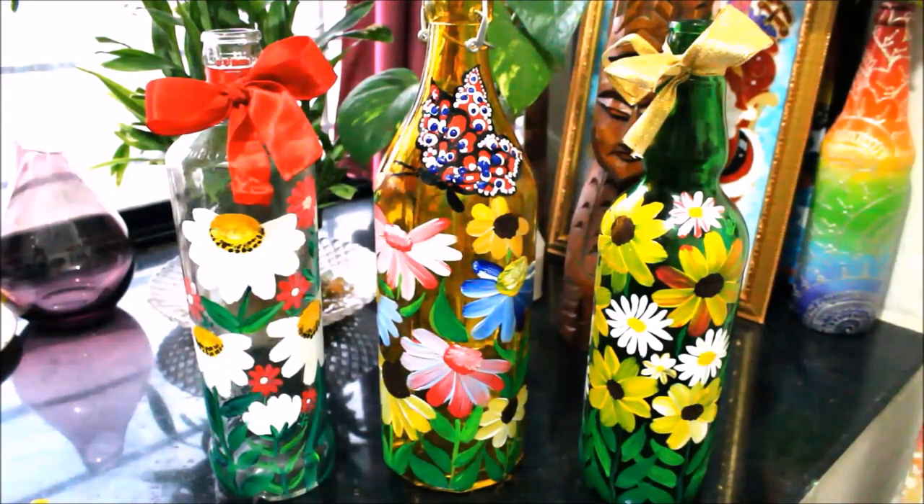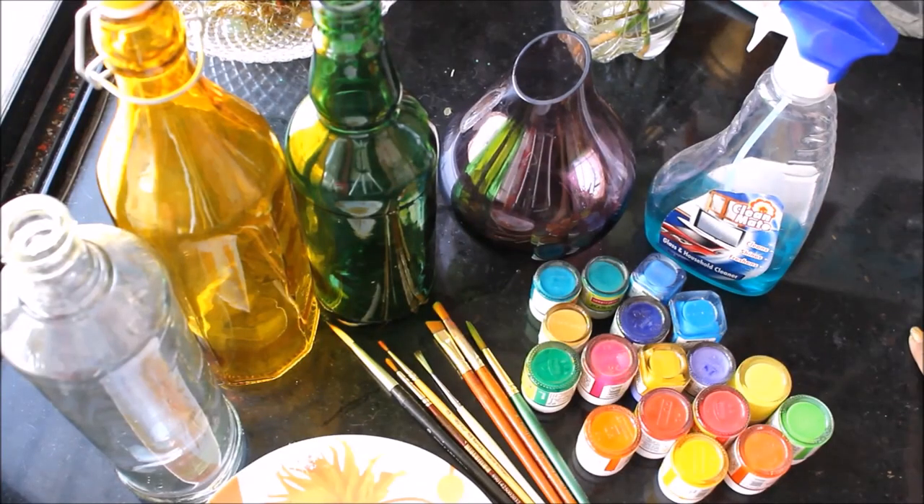Hello friends, welcome to the channel Creative Art. My name is Dilma and today we are going to paint on some wine bottles, as this was the most requested video. I have granted your request as there were plenty of bottles after the New Year party. In the next videos I'll also provide how you can preserve your beautiful art bottles. Please do watch the whole video to learn painting on bottles.